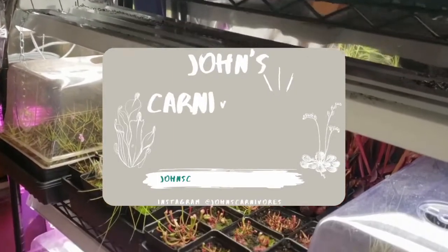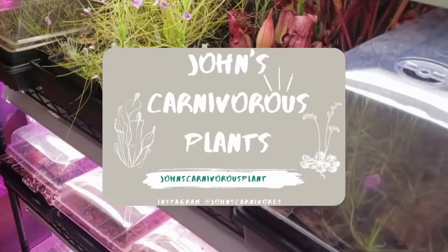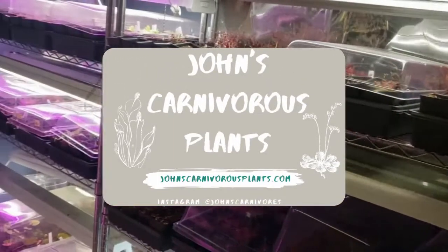Hi there, I'm John of John's Carnivorous Plants and this is my indoor nursery. Today, I'm going to teach you how to grow Brocinia reducta, a carnivorous plant native to South America.